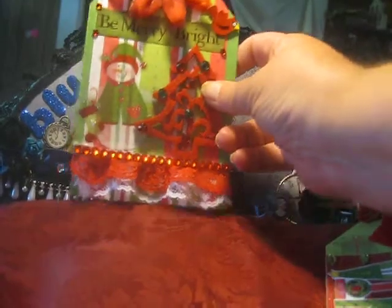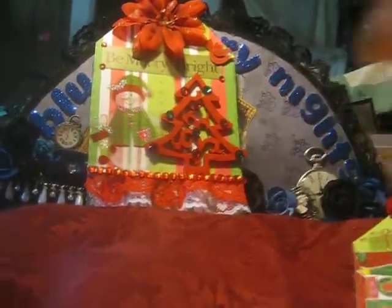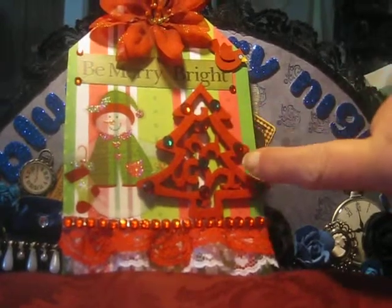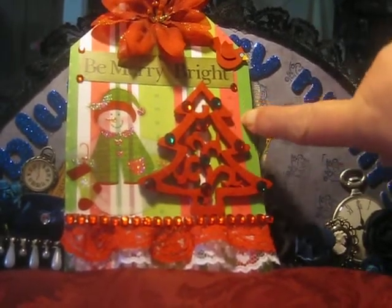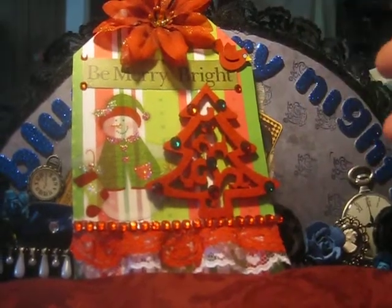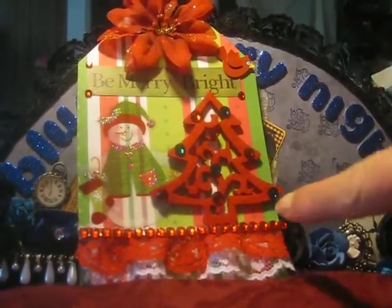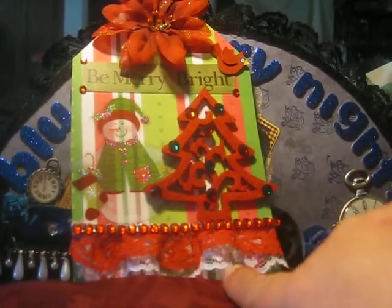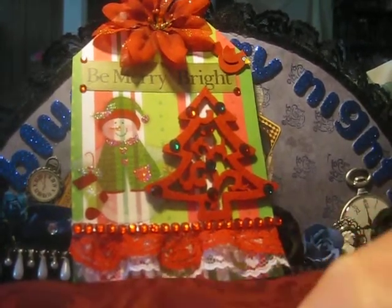Here is my first one. The first thing I did was I came here and on the background, this is paper from the Paper Studio. I absolutely love the stripes on it — it reminds me of like a candy cane. Then I came down here on the bottom and added in this red and white lace trim that came from Hobby Lobby.